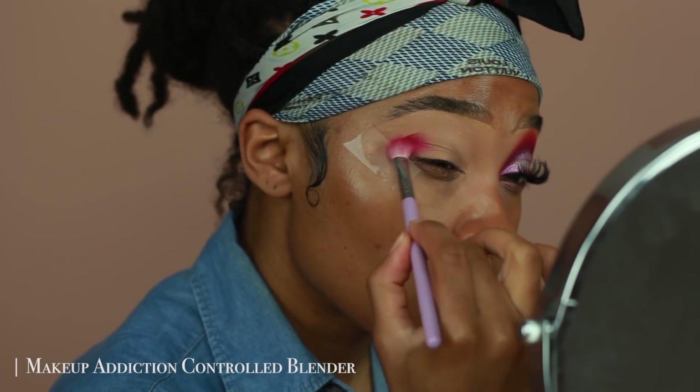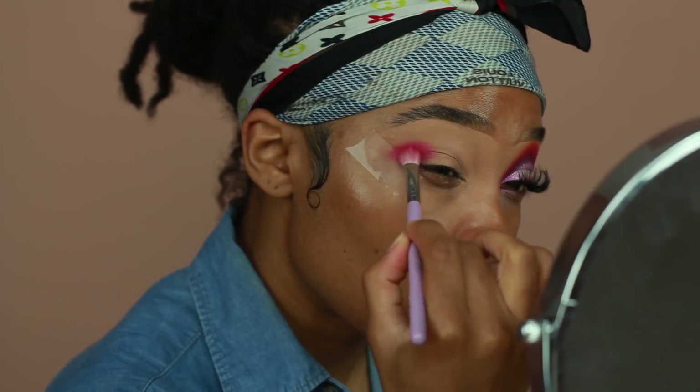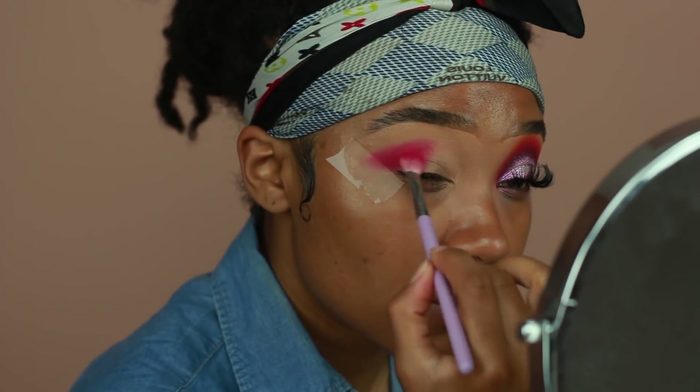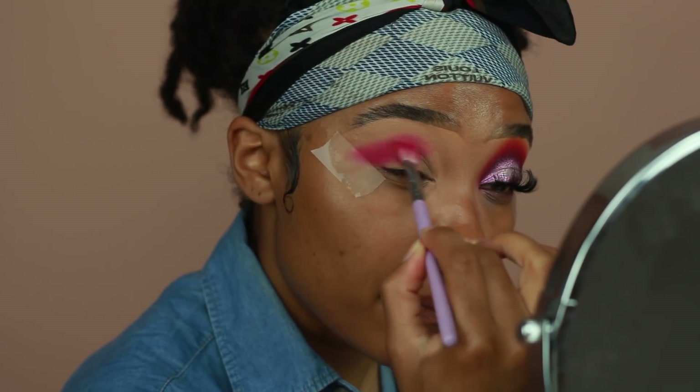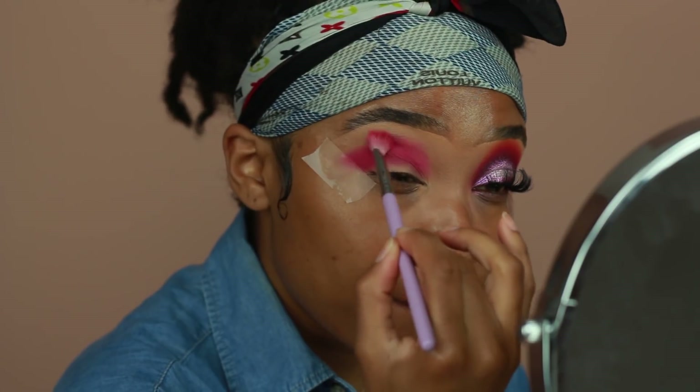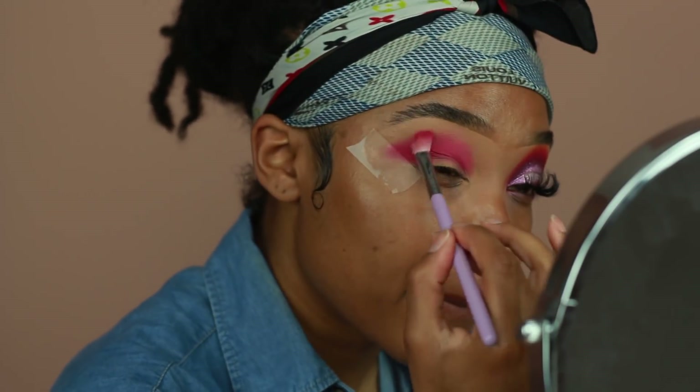I'm taking this hot pink shade and placing that right on my crease. I'm going to take this pretty high up because I wanted to make this look super smoky. So I'm making sure the color is really packed on there and also kind of blending out the edges just a little bit.